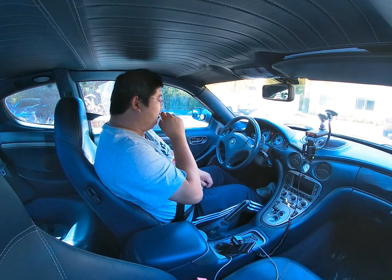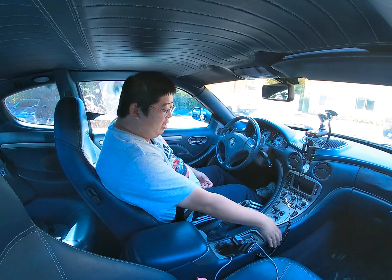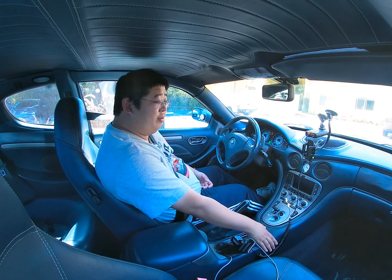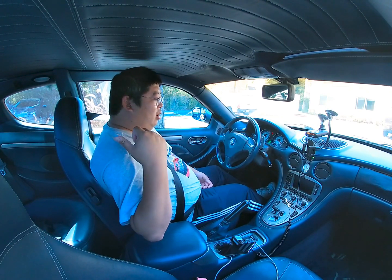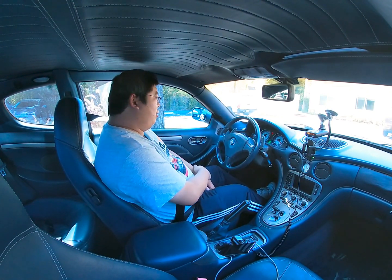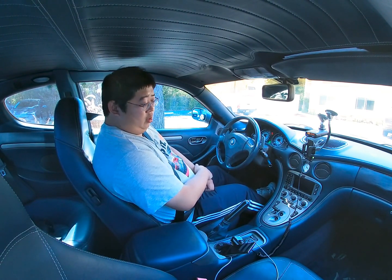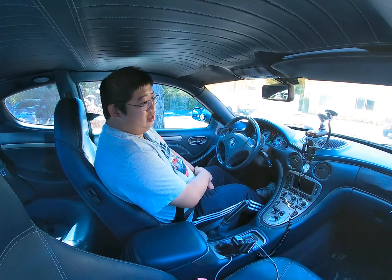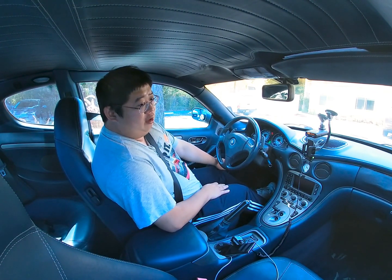They're both single-clutch dry-clutch transmissions, so you have the clutch located right under here, but you have the transaxle — the transmission — on the back of the car. They're connected with a shifting cable and a torque converter for weight balancing purposes.